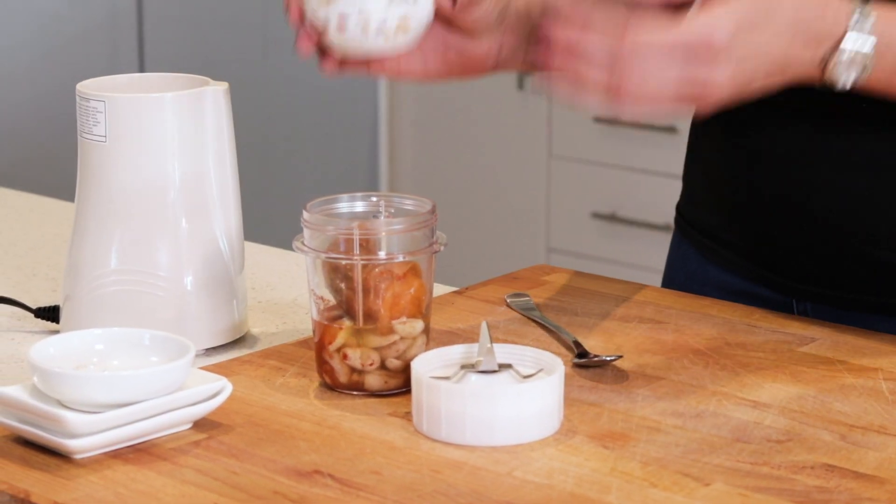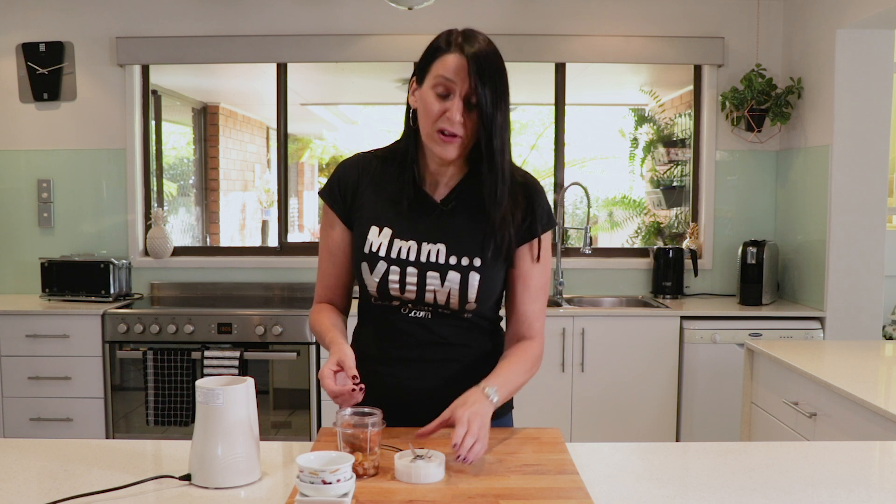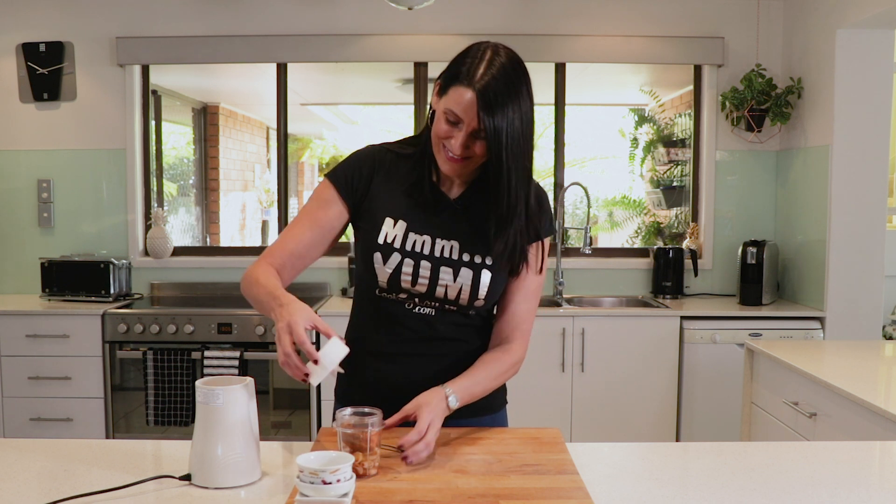This will end up really thick and creamy, but if you do want a thinner dressing, by all means add some more stock or a touch of water or even some plant-based milk. And this is ready to blend up.